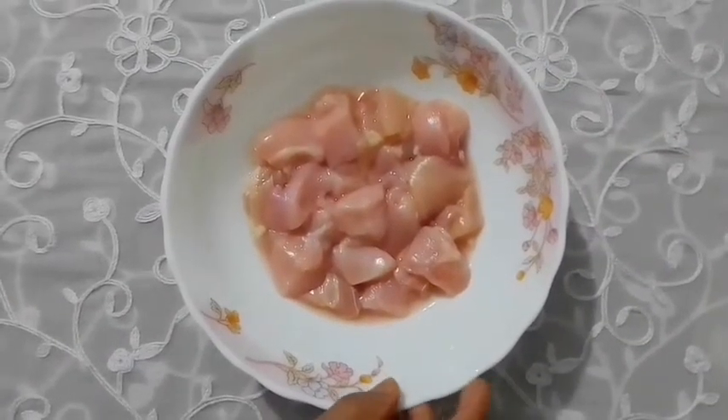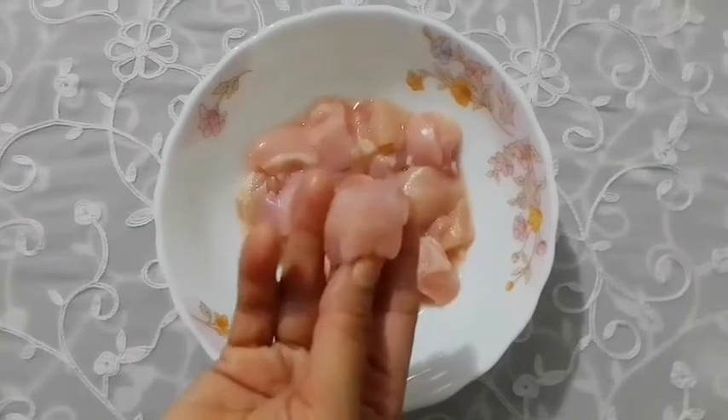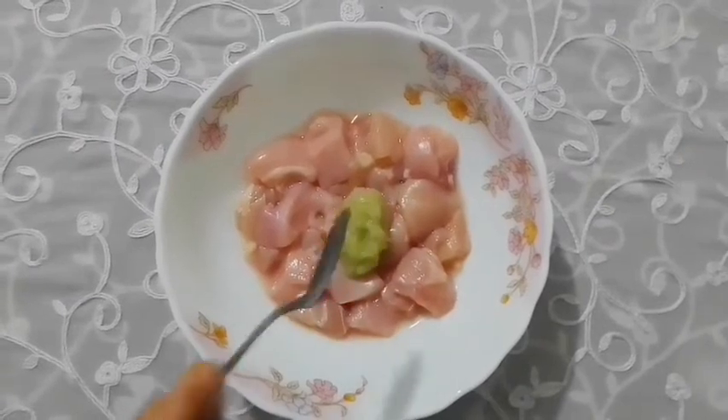I will marinate the chicken. I am preparing it with bread. The actual chicken is the main ingredient.